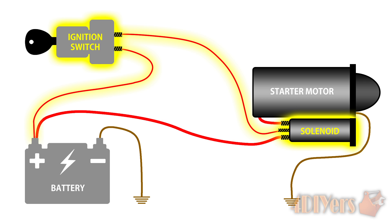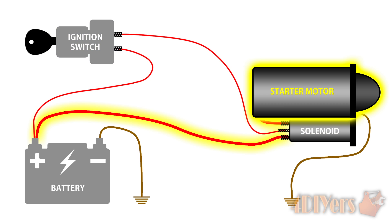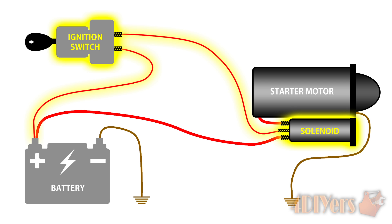The ignition switch and the solenoid both operate on a low amperage circuit, while the starter operates on the high amperage circuit. The case of the starter motor assembly is the ground or earth. When the ignition switch is turned to the start position, this activates the solenoid that provides mechanical movement and in turn switches on the high amperage circuit providing power to the motor. The motor then rotates. Once the spring-loaded start position is deactivated, everything pulls back into its neutral position.